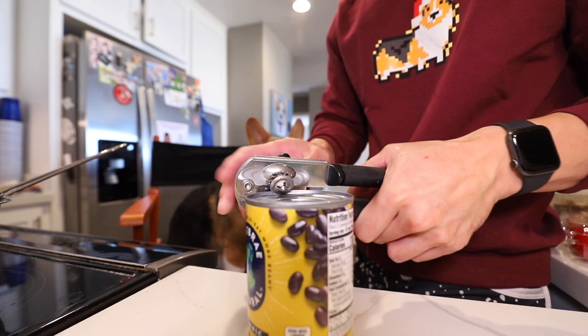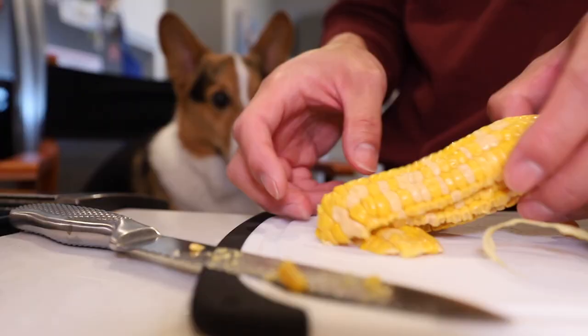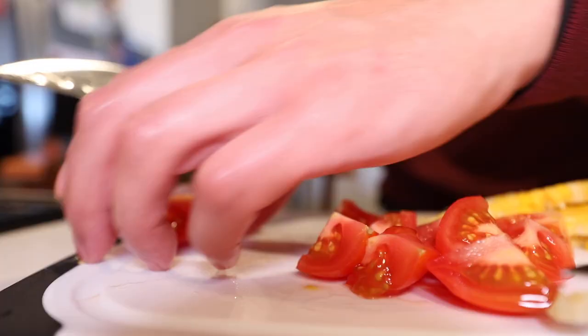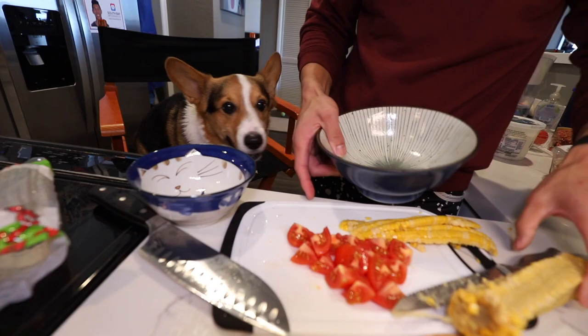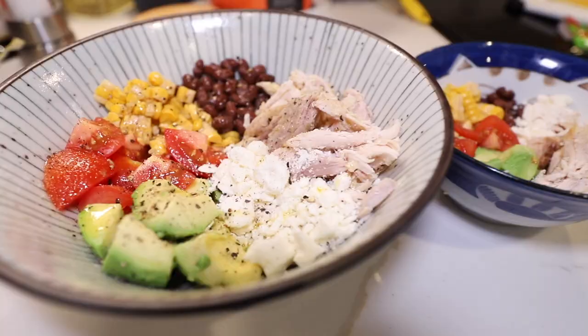These beans are already fully cooked so I'm just going to rinse them off. Beans in Spanish is frijoles — Gatsby smells it! Frijoles es muy delicioso. Boiled corn on the cob from our last video. When they say tomatoes aren't dog safe, they're talking about the tomato plant — if they eat unripe tomatoes, that can be a problem. Here's Gatsby's bowl, here's mine. We're going to assemble everything like a salad, add some salt and some pepper. He gets a mini one.